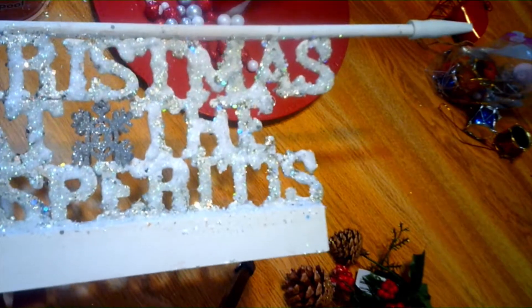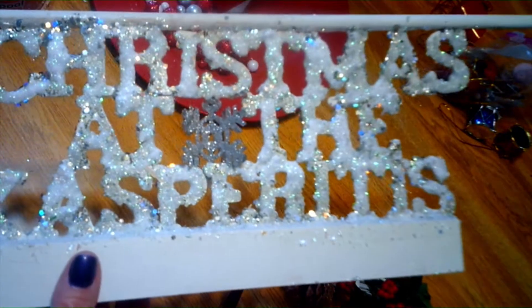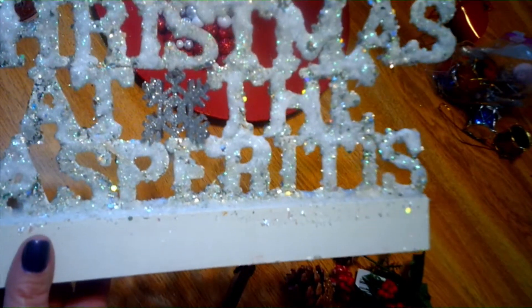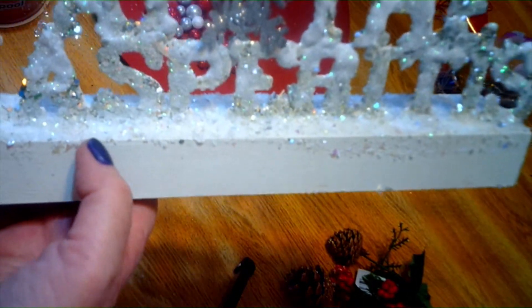Here's my sign. Like I said, you build from the bottom up. I used glitter on the entire thing — I used silver glitter and I believe it was like snow glitter — and on the bottom I used iridescent glitter and Epsom salt. It was a little top-heavy so I put this in the middle to hold it upright.